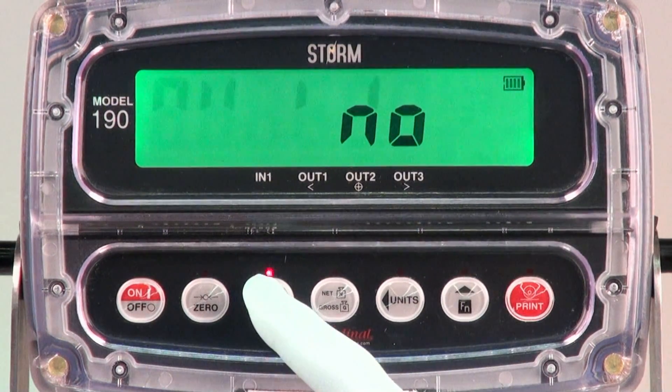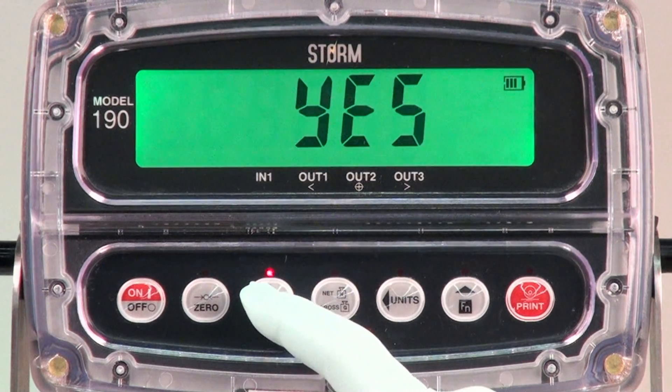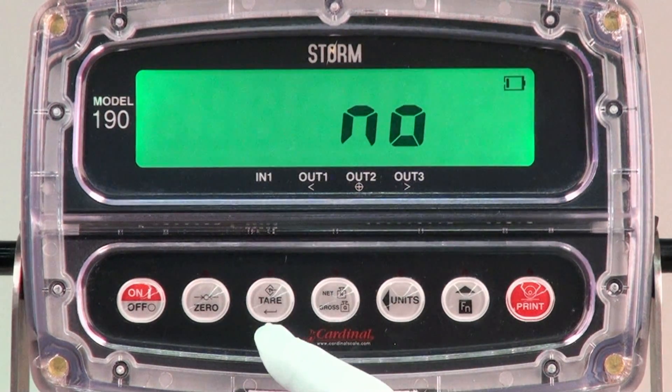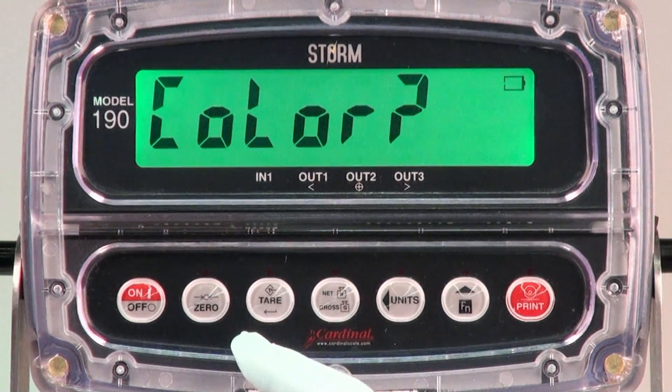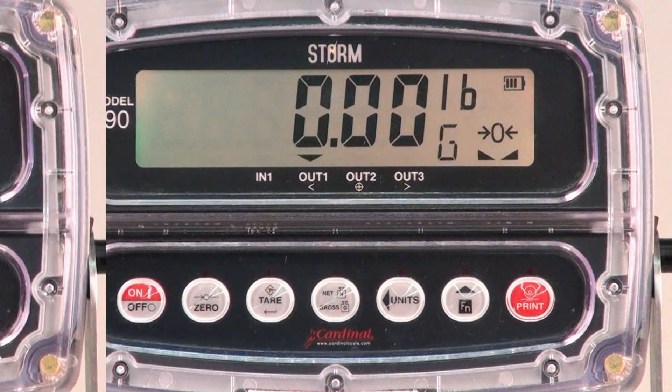At the end of the function settings is a selection for color. This will be for changing the default color of the indicator if checkwear and the color zone feature are not turned on. In checkwear mode, the amber, green, and red lights will automatically activate on the preset weight values. So for checkwear, we'll just say no for the default color.